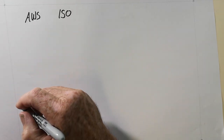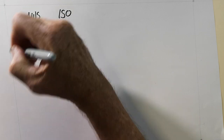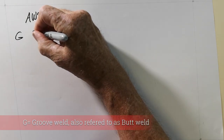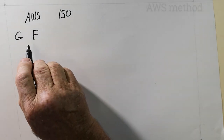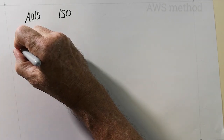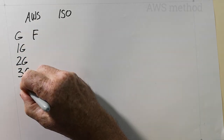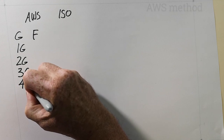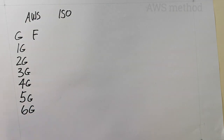With the AWS system, they talk about welds being either groove welds or fillet welds. Groove welds are what we call in Australia butt welds, and F is a fillet weld. For groove welds, you have 1G, 2G, 3G, 4G, 5G, and 6G.